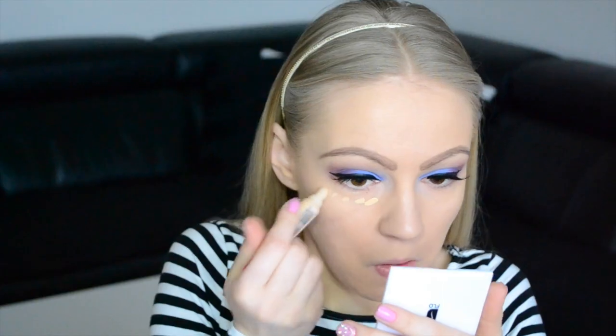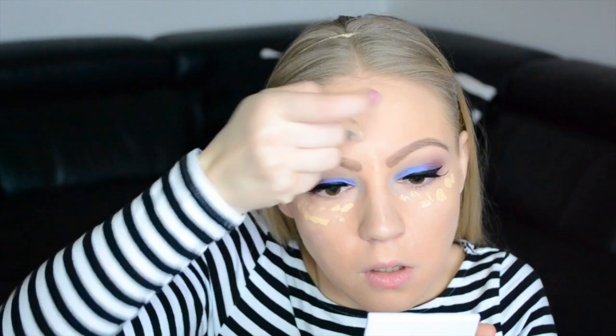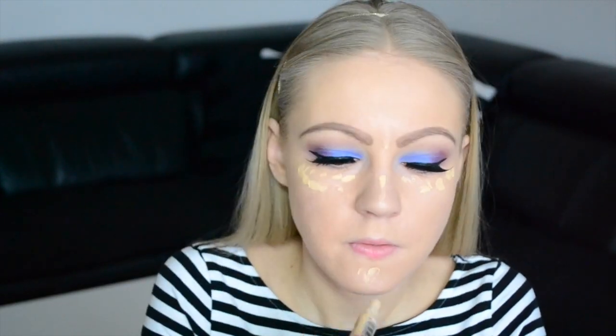Next up is the concealer, as usual — underneath my eyes, some on my nose, my chin, and my forehead. I'm blending it out just with my ring finger. Then I set this with some loose powder, as usual.